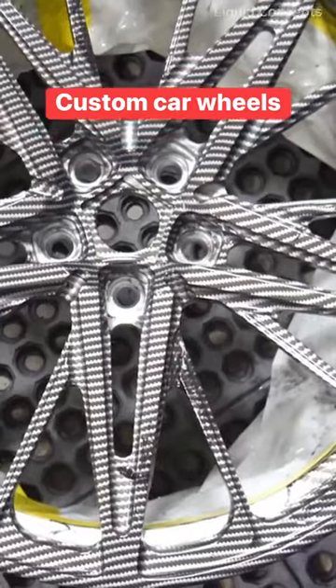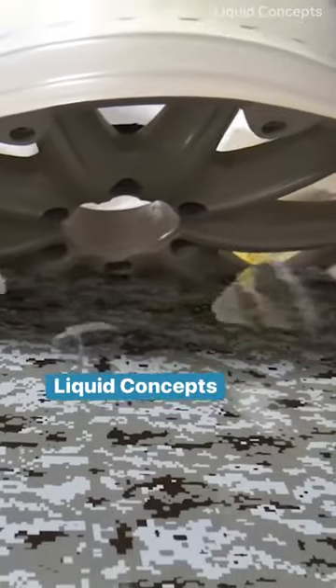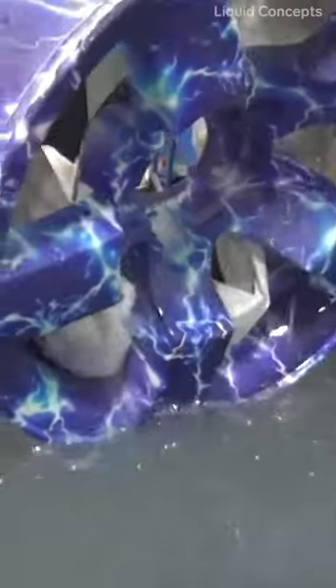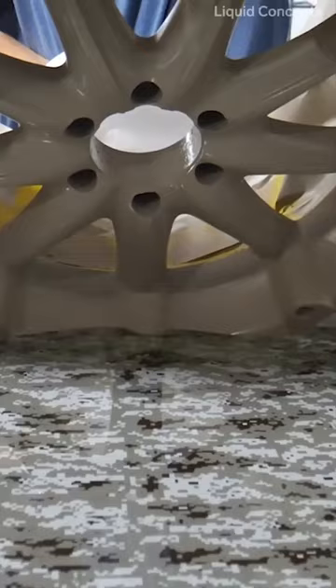These wheels have been customized with an intricate design through a process called hydro dipping. At Liquid Concepts, camo, lightning patterns, and many other designs that are difficult to achieve with paint are easily and almost instantly applied to wheels using a water-soluble film.